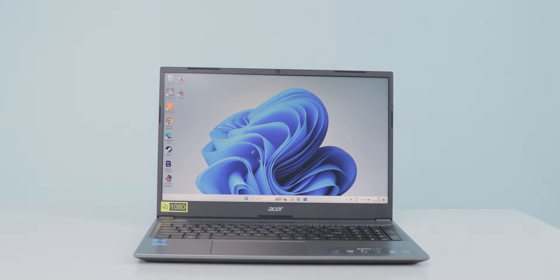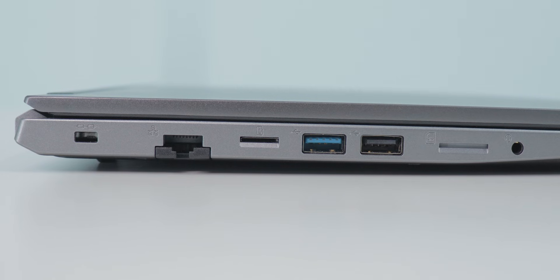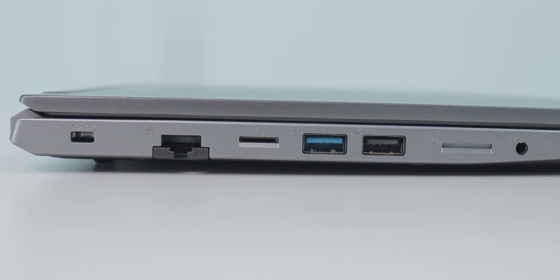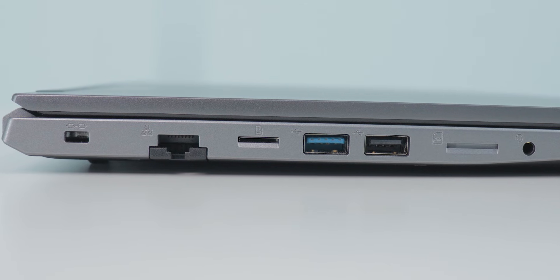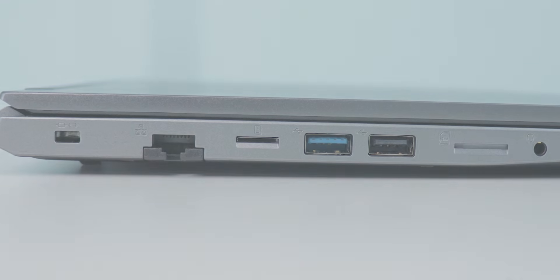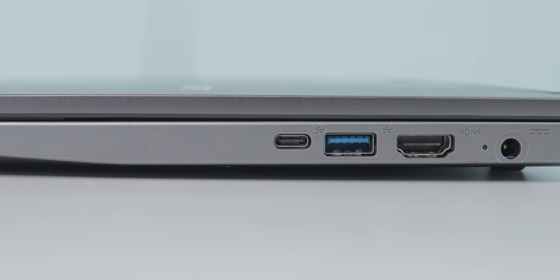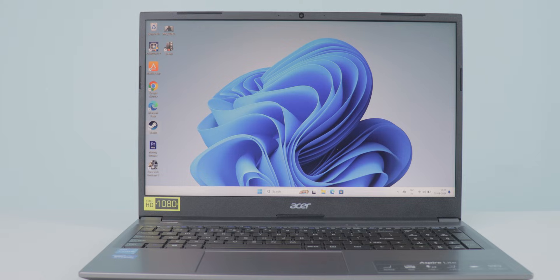One of the good things about Windows laptops is the ports. On the left side you get a Kensington lock, LAN port, micro SD card reader, USB 3.0, a normal USB port, a SIM card slot, and a 3.5mm headphone jack. On the right side there's a USB Type-C for data transfer, one more USB 3.0, one HDMI port, and a power port.